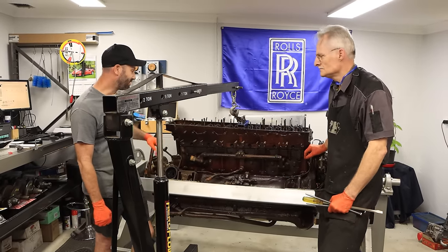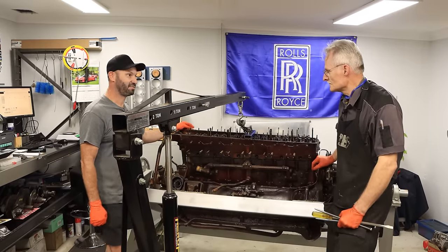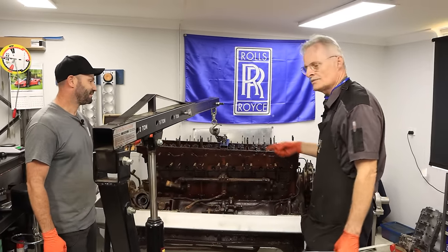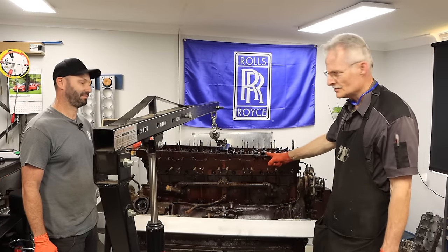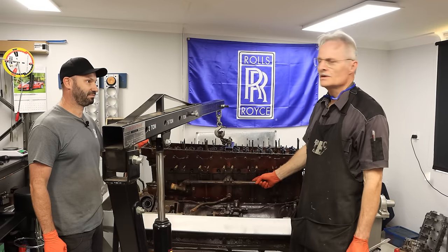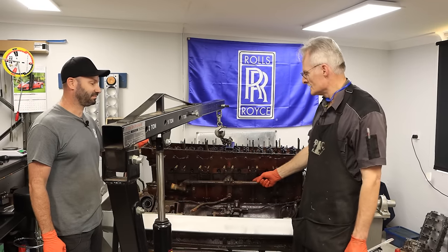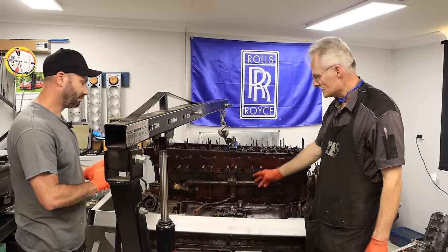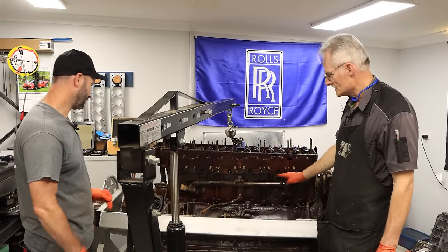Today we're just going to rip straight into it. Tony, what are we going to do first? We've obviously got a rig set up here. So last time, the other cylinder bank that we took off we stripped it right down with all the accessories. I've left them on this side because we'll strip them down as a sub-assembly later, but it'll all come off as a cylinder case and cylinder head as one unit like the other side did.